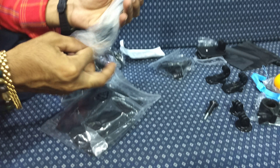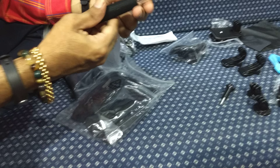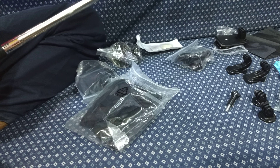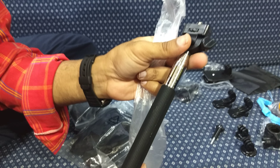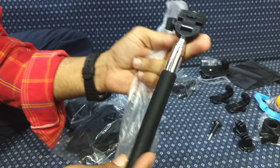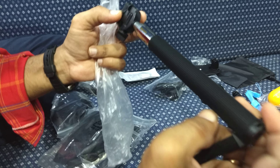We have this selfie stick here — it's long enough. It's got 'monopod' written on it, and it says made in China.